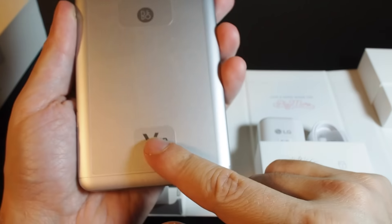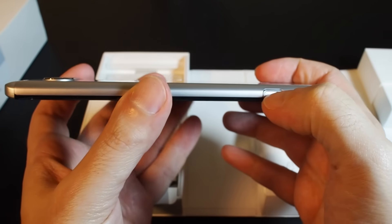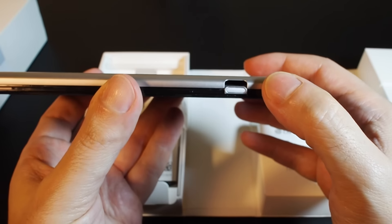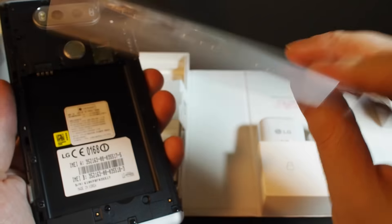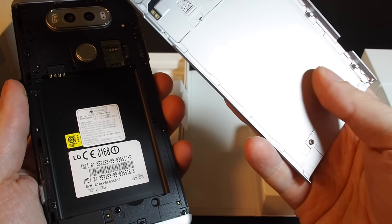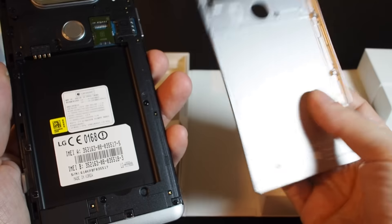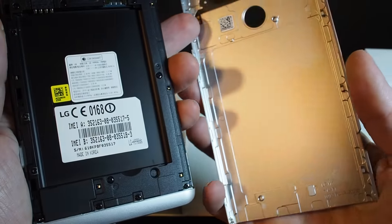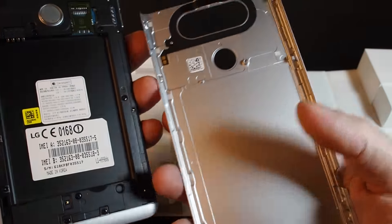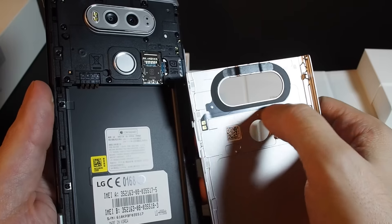On the top I'm guessing that's a microphone and an access button. On the side there's a button that pops the hood so to speak and opens up the back. On the back we have what appears to be a plastic with some metallic coating, and I'm assuming this is actually the antenna.